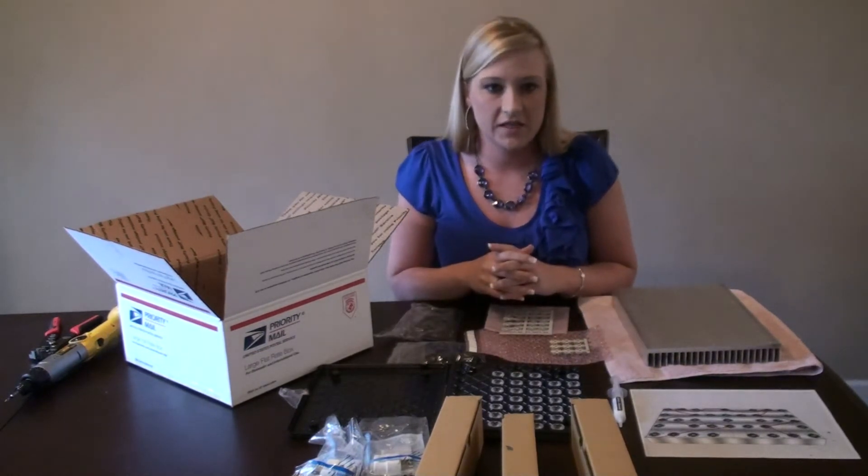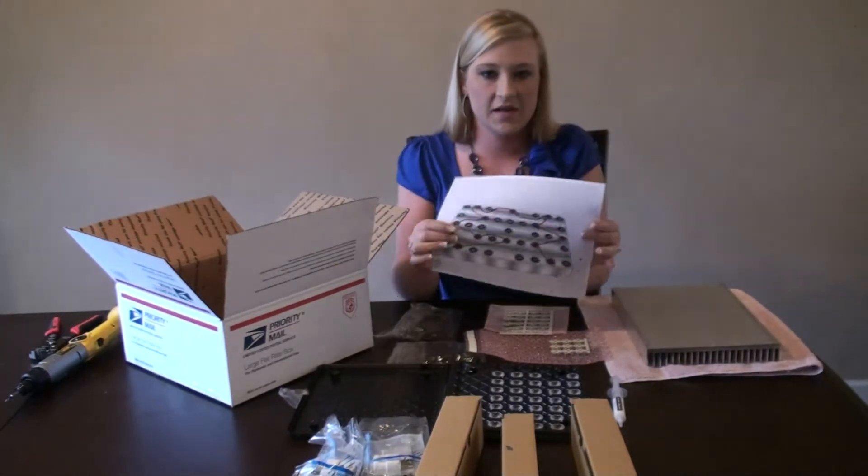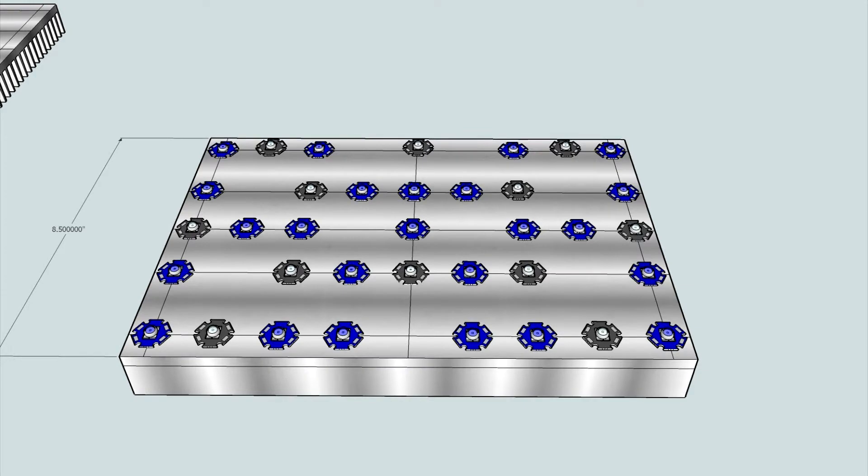First, decide your layout for your LEDs. I have some spots open in case I decide to add some XPG LEDs later on.